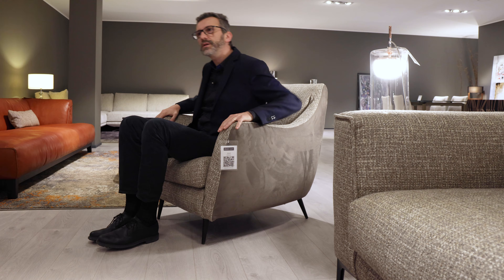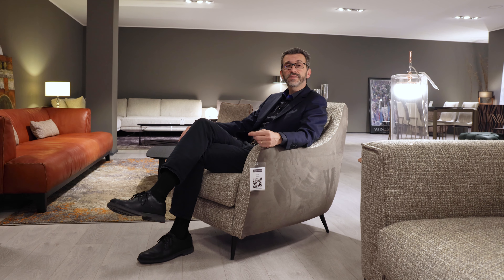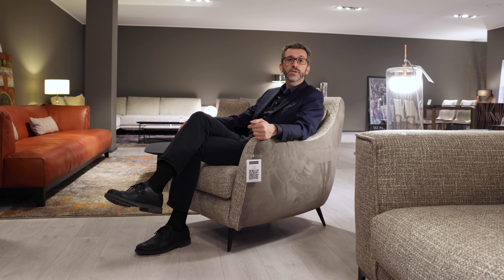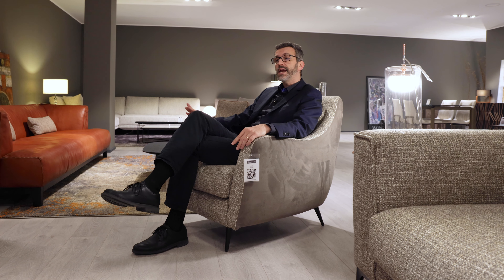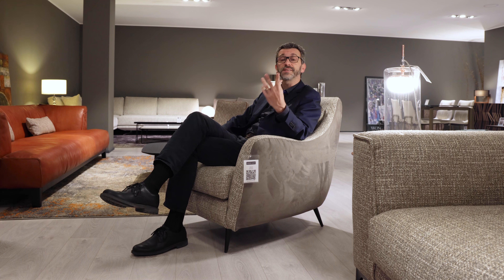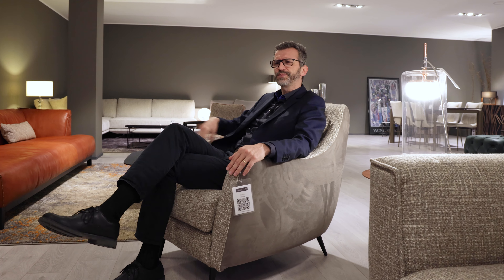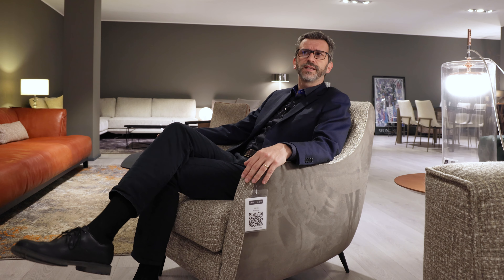It's slightly bouncy — I really like it. The filling is called Klimasoft, a special polyurethane made to give the perception of real feathers. It uses Klimasoft with a density of 30 for the seat and 23–25 for the back, so the back is slightly softer.